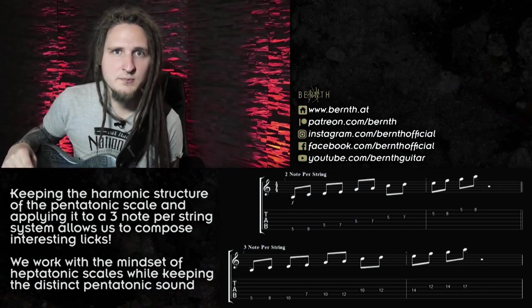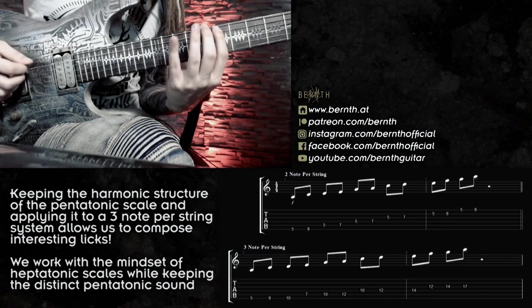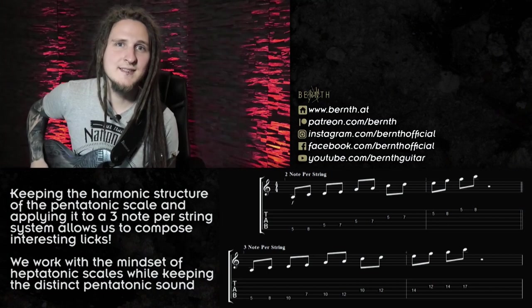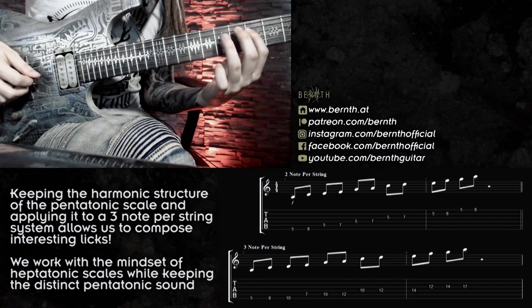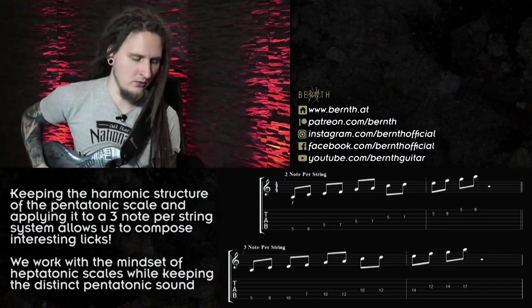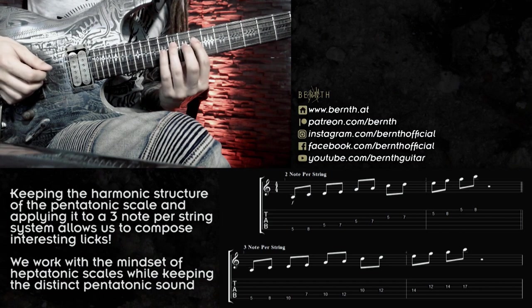For the lick I was using the exact same notes but distributing them in a different way. Here's the three-note-per-string pattern up to the D string: A, C, D, E, G, A, C, D, E. So exactly the same notes as the standard pattern, just more interesting possibilities for phrasing since it's three notes per string now.